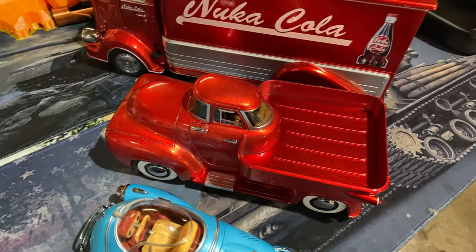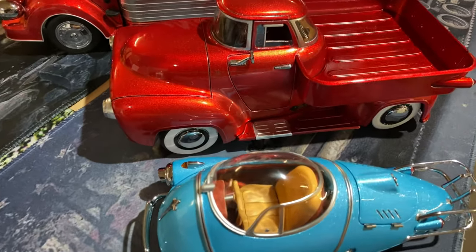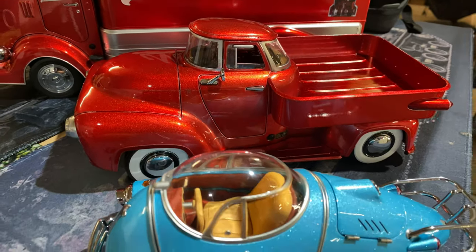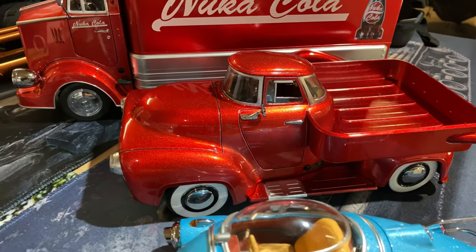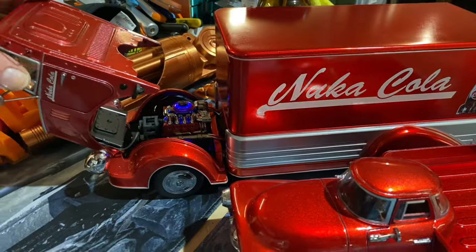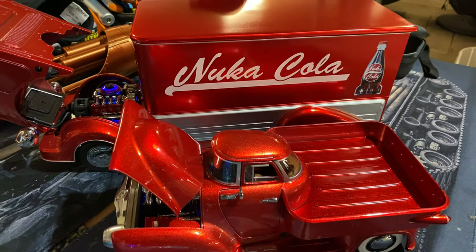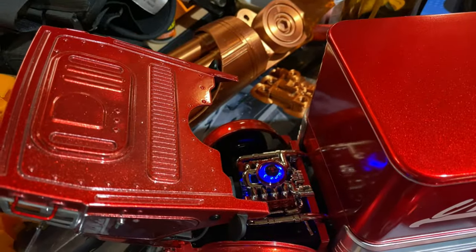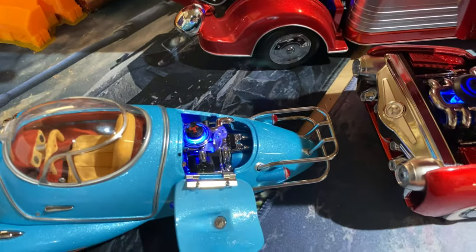So yeah guys, lovely little collectible. If Fallout is your thing, or you just like collecting things in general like we do over here at Beanie's Hobbies, it's a nice little piece to add to the collection. I just love weird and wacky things, and this was definitely weird and wacky — with a nice blue glow coming from all the engines.